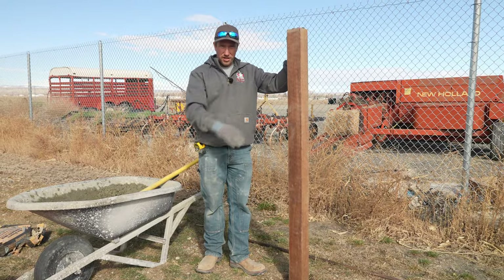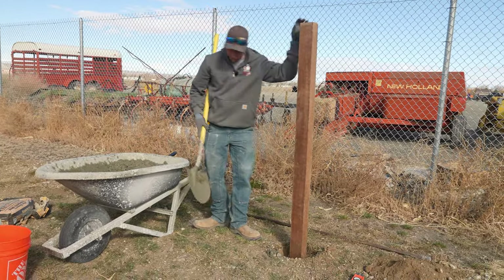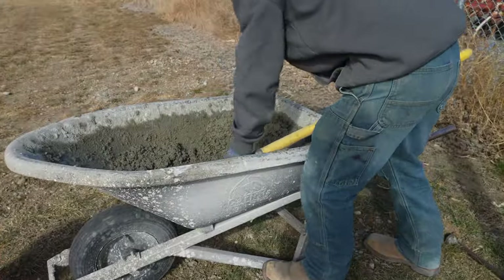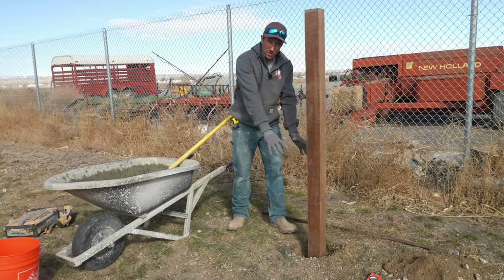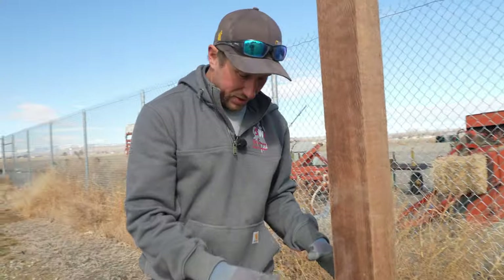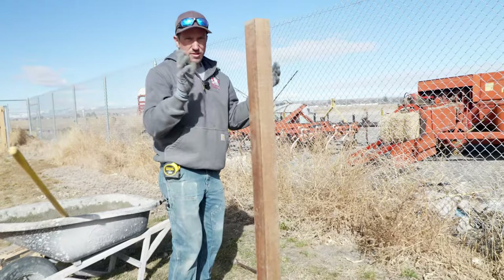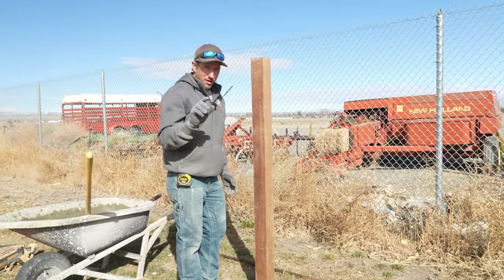We have our post sunk into the concrete just a little bit. Now we're going to pour concrete around it. Notice how the post is centered in the hole and the concrete goes all the way around — that's one thing you want to make sure of when setting a post. I'm shaking it slightly to get the concrete to settle. I left four inches between the top of the concrete and the top of the ground.